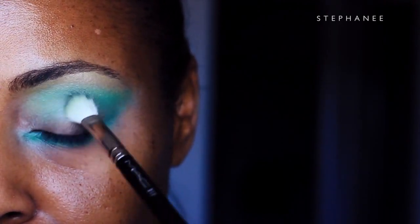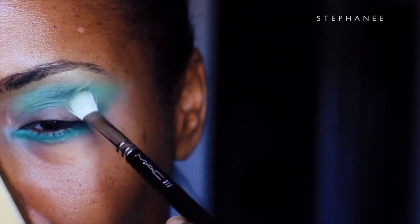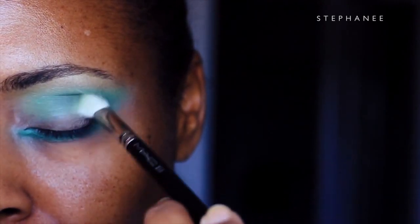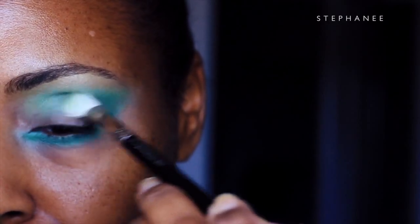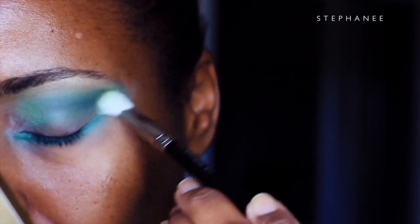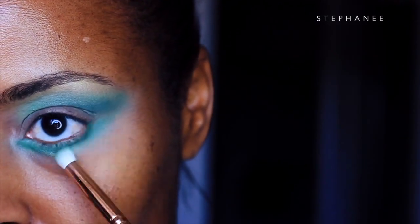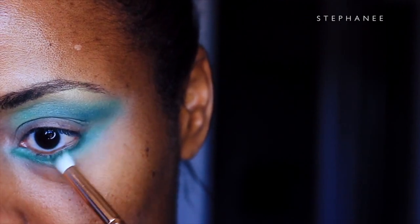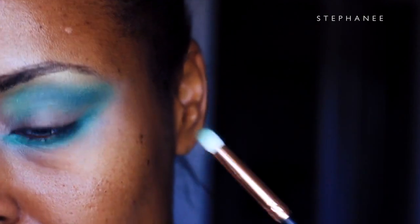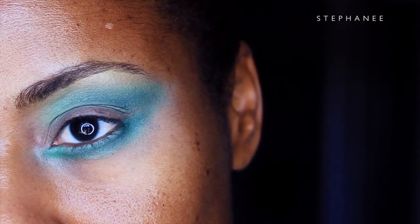Once again pulling that dark shade out to the outer edge of the eyelid, and deepening up the lower lash line as well, pulling that color up to meet the outer V. Let's take a blending break — and that's what it should look like once you're all done with the green.